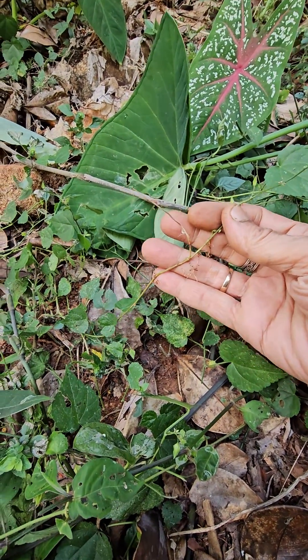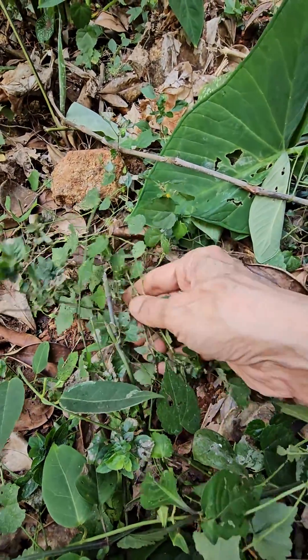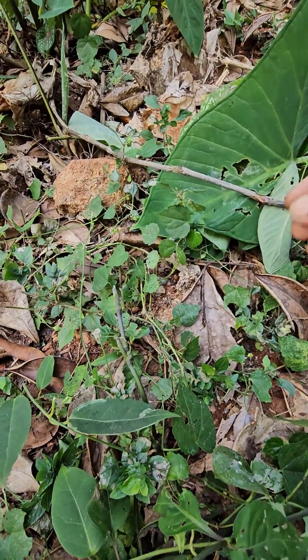This is a great one. This is an appropriate species. It is not a good one. We'll spread it.